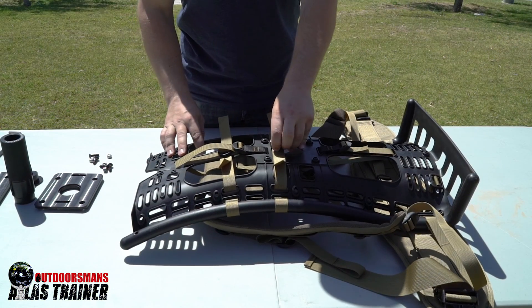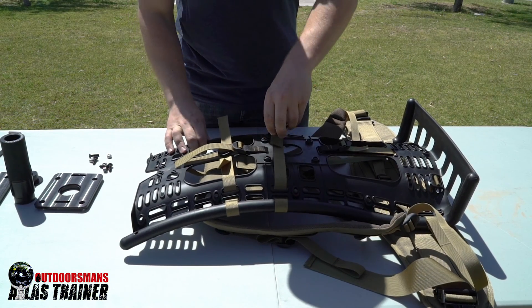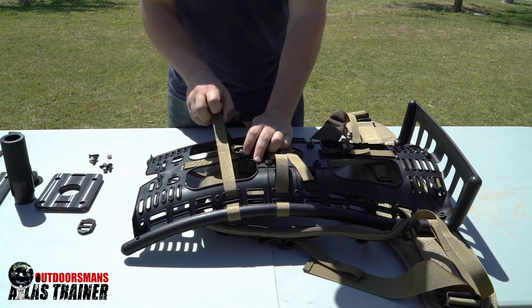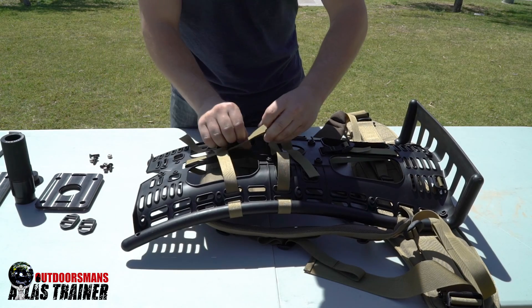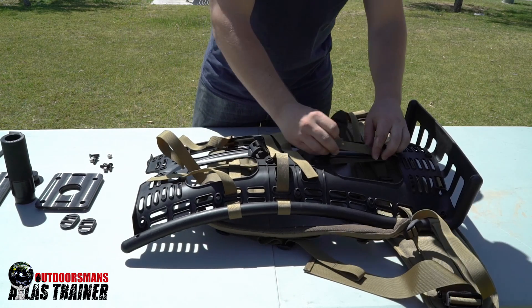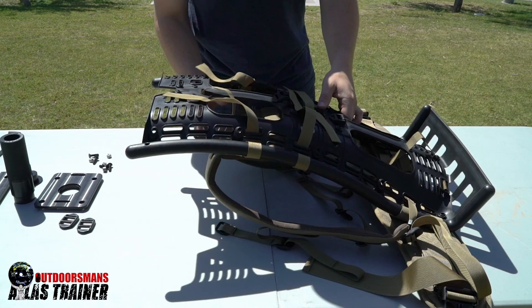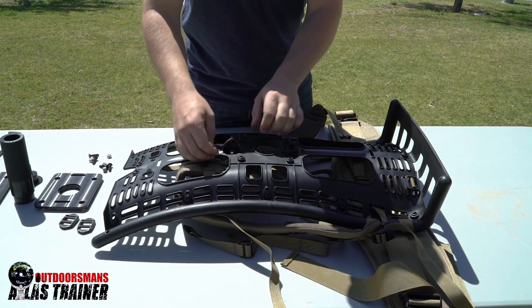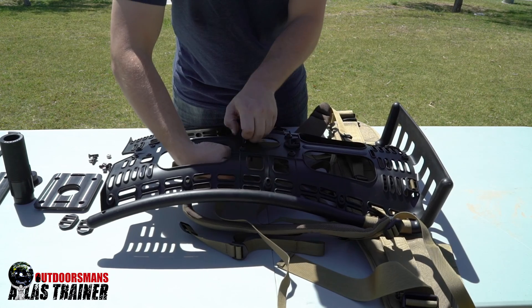First, we're going to start by removing all of the existing shoulder harness hardware. Remove the shoulder harness from the frame and then go ahead and take out the lateral strap holders.